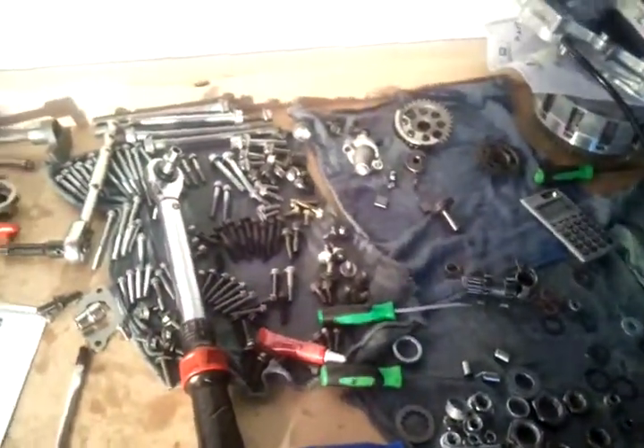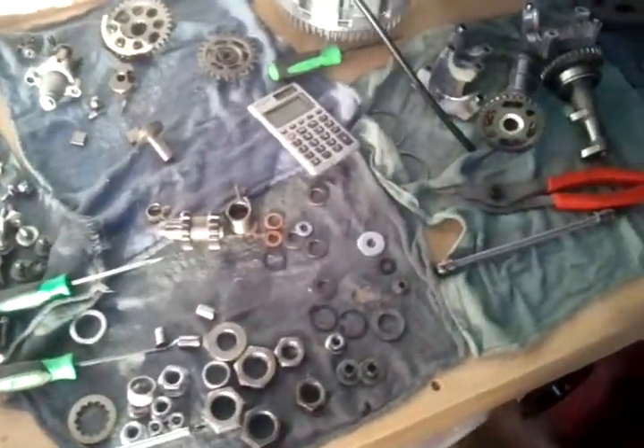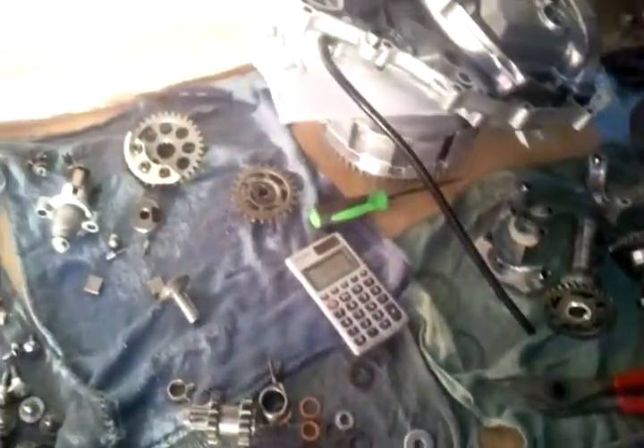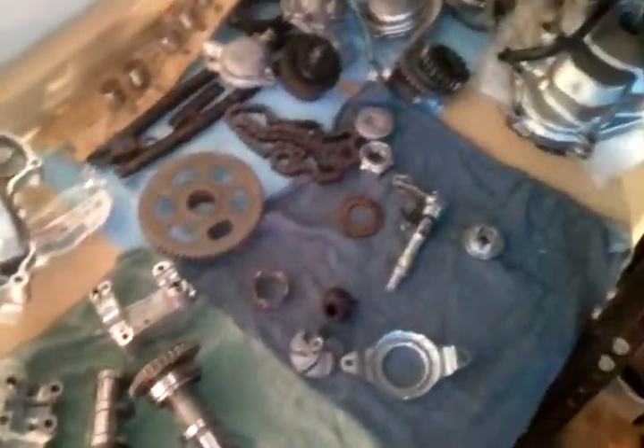Over here you can see all the hardware - it's been kind of assorted but scattered around a bit. Some various hardware, washers, circlips. And then slowly we're moving into the top end - got our cams, cam plates, water pump, ignition cover, starter motor, cam chain, valves, clutches right there.